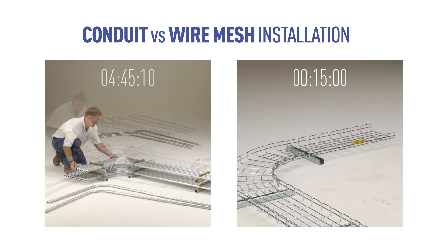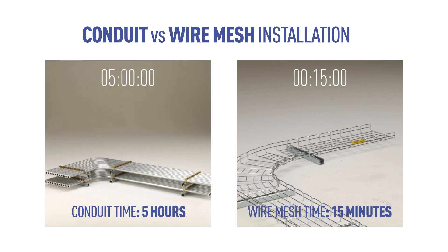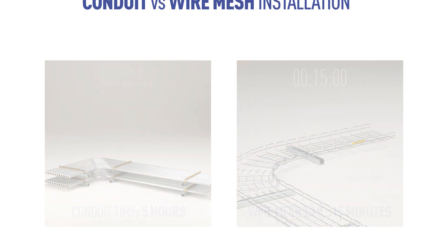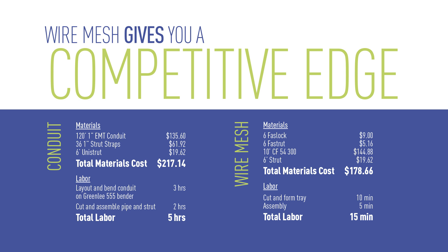Securing wire mesh tray to strut is easy using any number of Kablofil accessories. The labor savings are amazing. Material costs are also lower, increasing your profitability and giving you a competitive edge for winning projects.